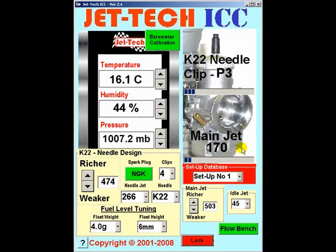On returning to your pit, examine the top of the piston, the spark plug and the exhaust header for colour, and determine whether you are rich or weak at this 170 setting. It is likely that you will be rich. However, that may not be the case — it will depend entirely on your individual fuel and air flow characteristics, and of course the state of tune of your particular ICC motor.